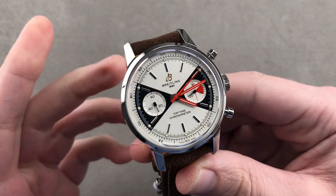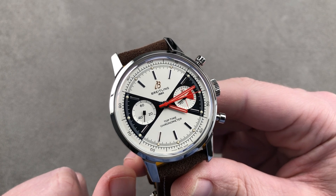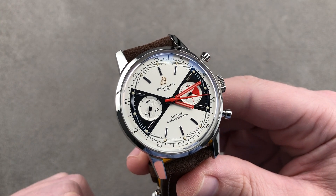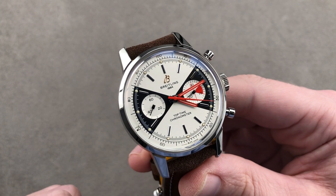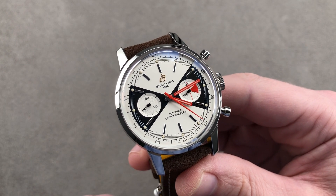In homage to the Breitling reference 2003 Top Time Mask of Zorro chronograph, for 2020 Breitling has launched this e-boutique and factory boutique exclusive. This, of course, is the Top Time Zorro.